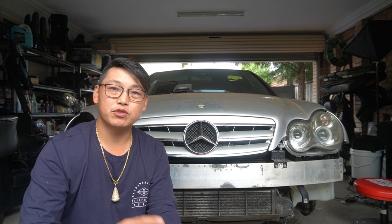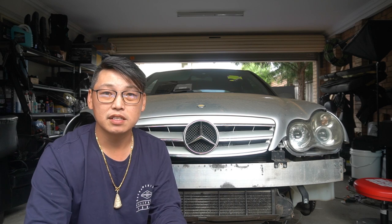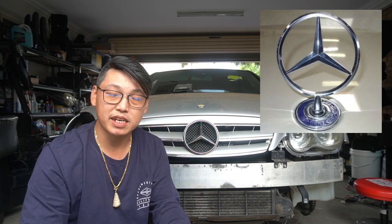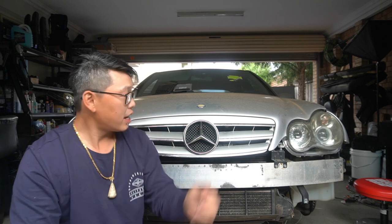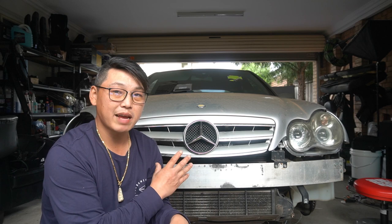The reason why I'm going to show you how to do these two mods specifically is because they basically go hand-in-hand together. Usually, the factory bonnet badge is the standing Mercedes-Benz badge. I don't have that anymore because I've already changed mine out, but as you can see, the bonnet badge on my W203 has had a lot of sun damage.